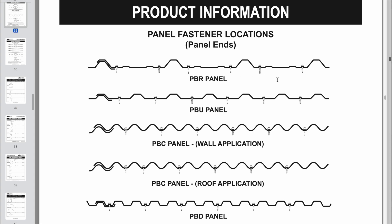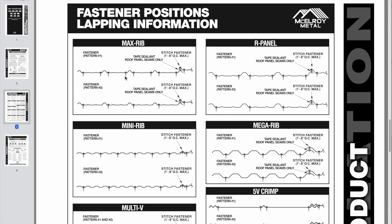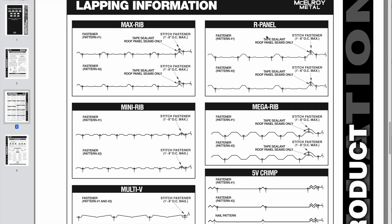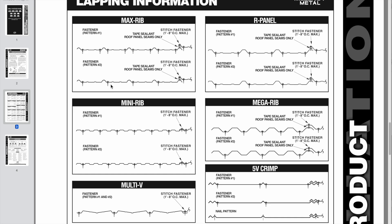ABC shows one diagram for the interior of the panel, and at panel ends they specify an additional fastener down in the valleys. McElroy Metal Roofing shows screw patterns for several panels: Max Rib, Mini Rib, R panel (same as PBR), and 5V crimp, which I use a lot on farm structures. Again they want screws in the valleys, with an additional screw at panel ends or overlaps. They also specify a stitch fastener on the rib of some panel types to really close that seam down, along with butyl tape sealant.